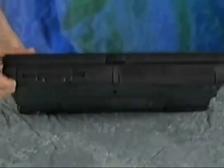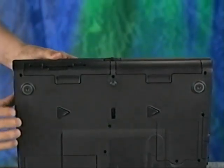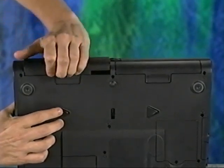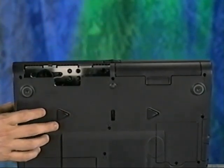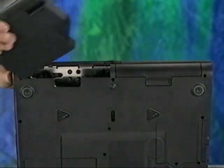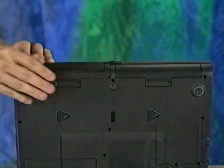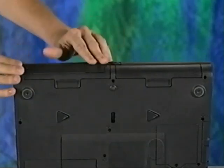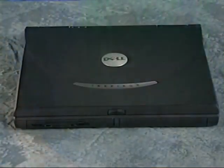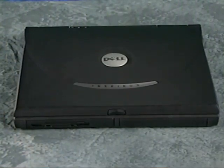Turn the computer over so that the bottom is accessible. Slide and hold the latch release with one hand and pull the device out of the media bay with the other. Install the CD drive in the media bay. When it's in place, you'll hear and feel a distinct click to let you know that it's been installed correctly. Return the computer to its normal position. You're ready to restart your computer.